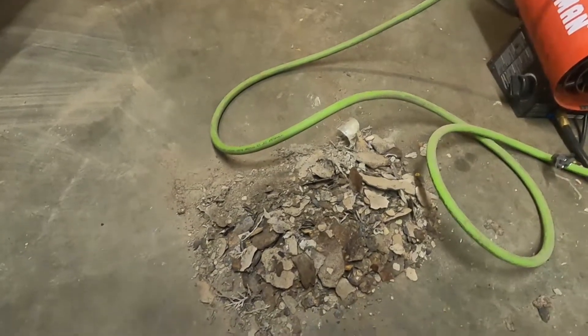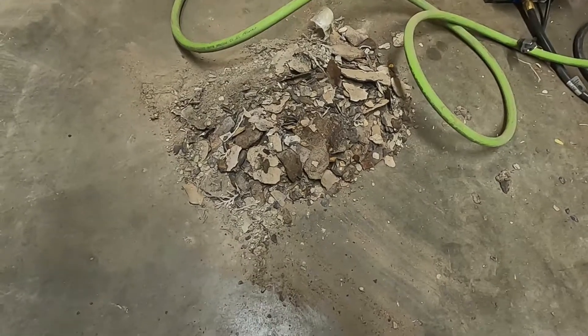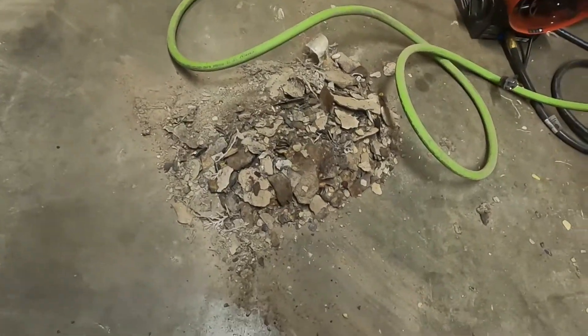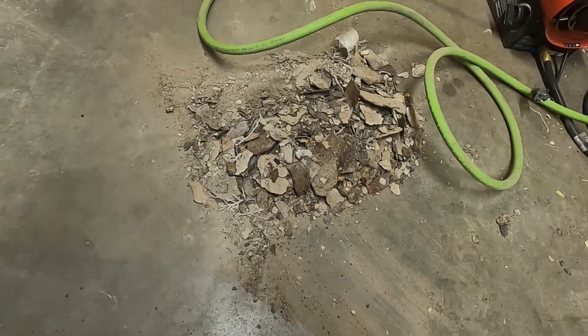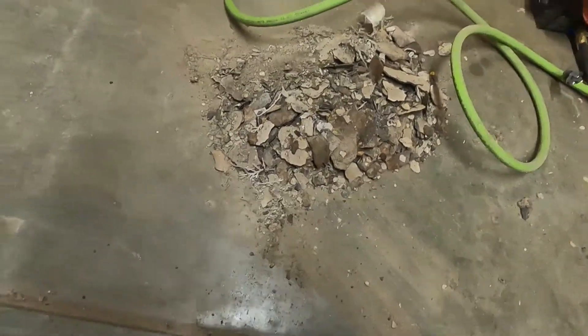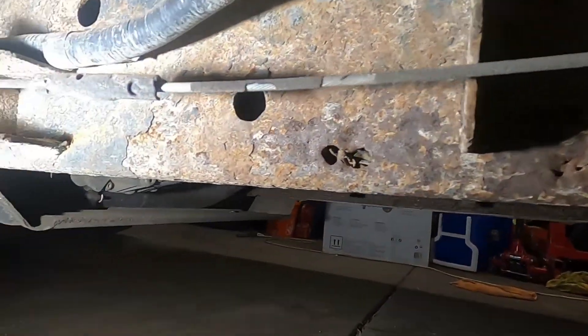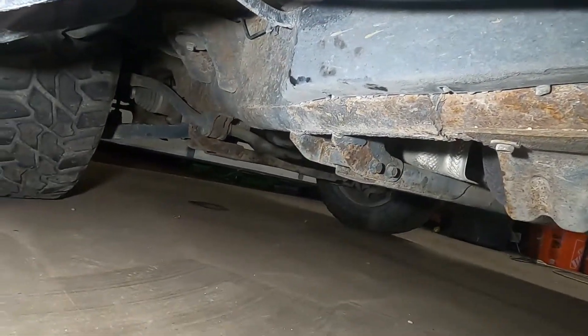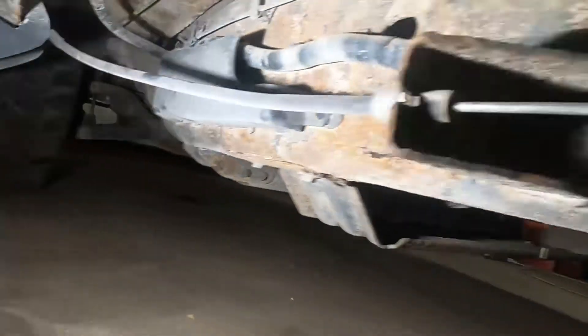Anyway, it's off and that's really what matters. This pile here is from about a two-foot section of the frame — it's just dirt and rust; I'd say it's probably 50/50. You can see there are some holes down here. It doesn't look that bad up there, but I haven't messed with it and I'm not going to right now.